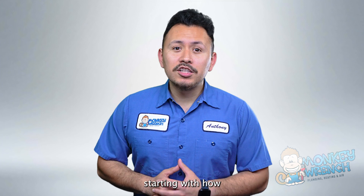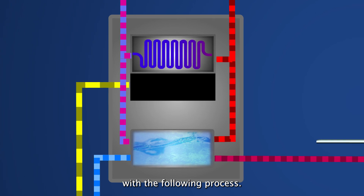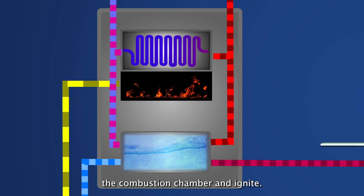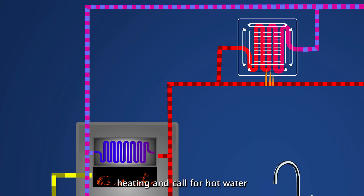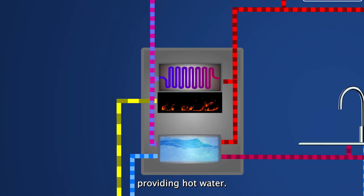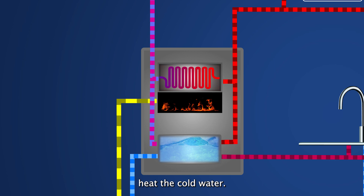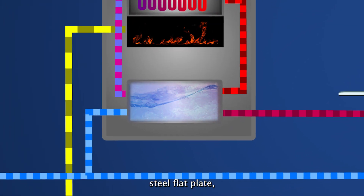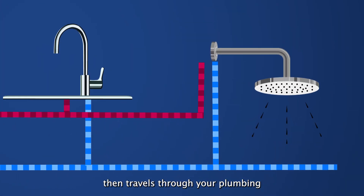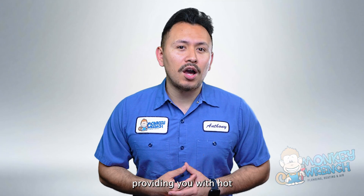Let's break it down step by step, starting with how a combi boiler handles water heating. The boiler will turn on once hot water is needed at a fixture, meaning the fuel source will enter the combustion chamber and ignite. If you are running hydronic heating and call for hot water, the combi boiler halts heating your home and prioritizes providing hot water. The heat generated will warm the heat exchangers, then the heat exchangers heat the cold water. The water then passes through the stainless steel flat plate, which mixes the water for the home, ensuring the temperature is safe. Hot water then travels through your plumbing to the fixture. In this way, combi boilers are similar to tankless water heaters, providing you with hot water on demand.